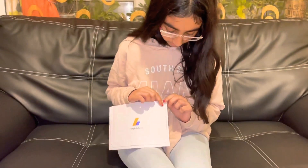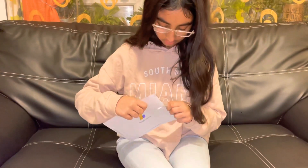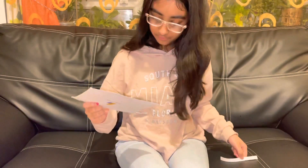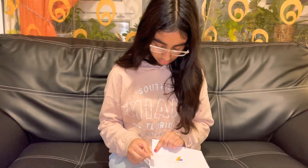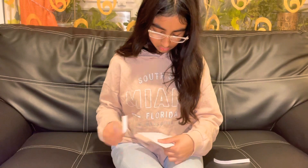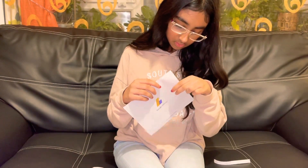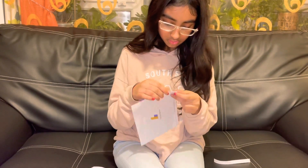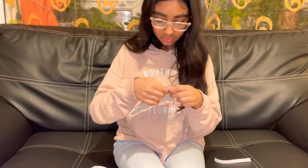Now let's start opening this letter together. At the sides it says remove side edges first. There's one side — let's remove the other side. And now let's start opening. We'll have to remove this edge too.